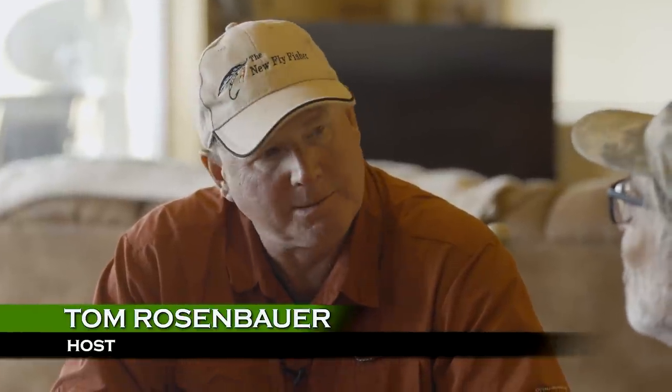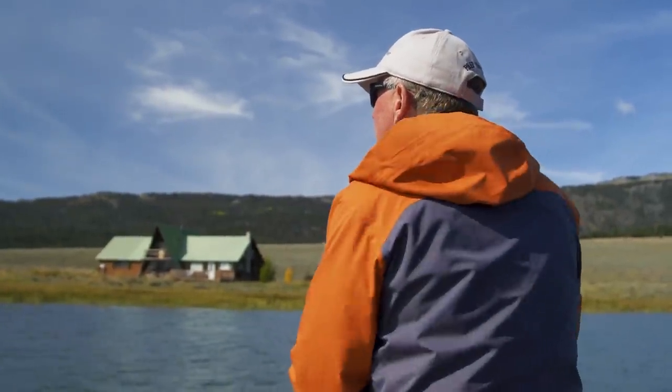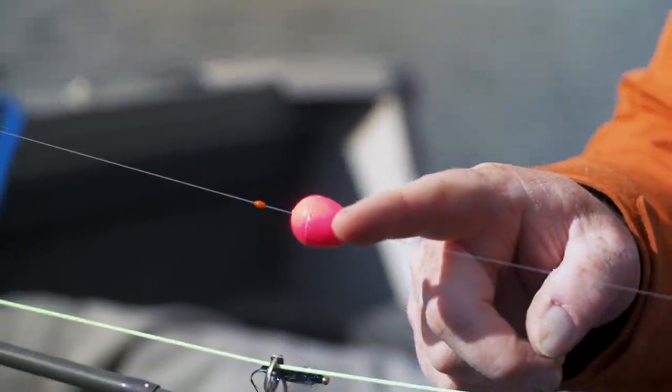Leader construction is critical — you make an indicator rig that's quite different from what you'd use in a stream. Most people coming to fly fishing lakes think it's just an indicator: put it on, tie a fly, go fishing. But for me, it's arguably the most complex leader system I build. The real key to the indicator method is controlling two critical presentation elements: the depth of your presentation and the speed of your retrieve. Depth is governed by the distance between your indicator and your flies, and speed by how much you choose to move the fly. Most people struggle because as soon as the fly hits the water, they're pulling it — you need to slow down and let things sink.